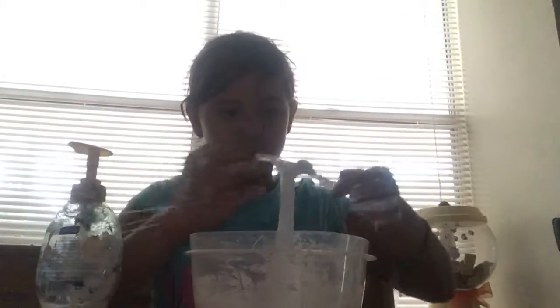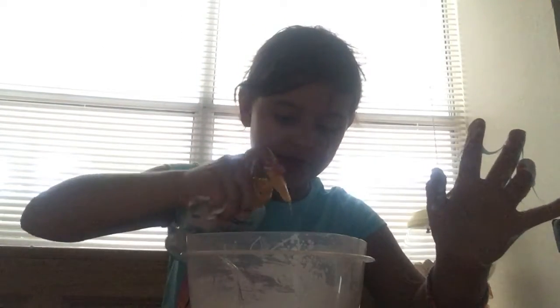I just kneaded it in my hands — it was horrible. Next time I'm gonna get it right. Now I'm gonna add some more contact solution, and now we're gonna add some more shaving cream. We're just gonna knead it in the bowl.